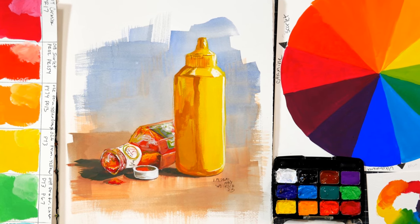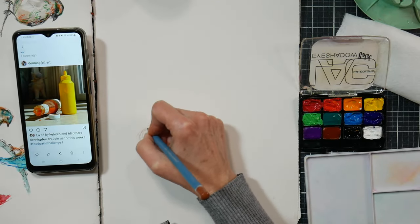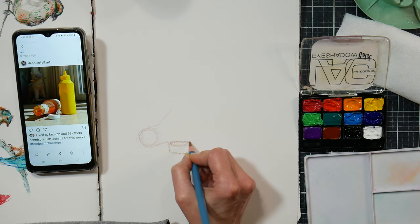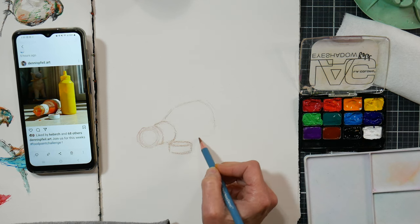Hi there! Lindsay here, The Frugal Crafter. Today I'm going to share the squash painting that I did from a reference photo from the Food Paint Challenge over on Instagram. I really enjoy doing those reference photos and painting from them, just because it is usually things that I never would think of painting myself, so it just kind of gives you a different source of inspiration — something you wouldn't normally do.